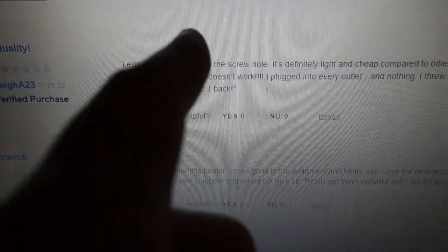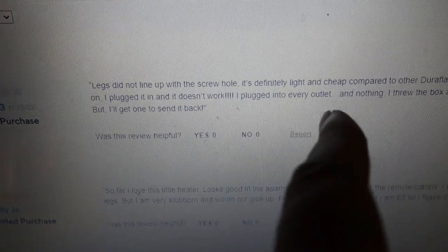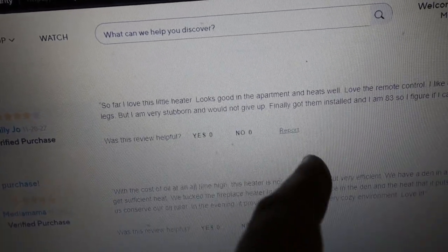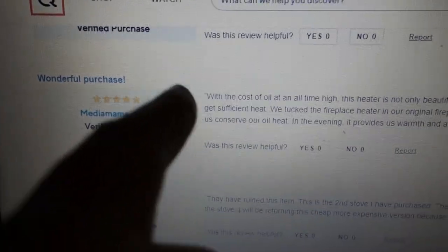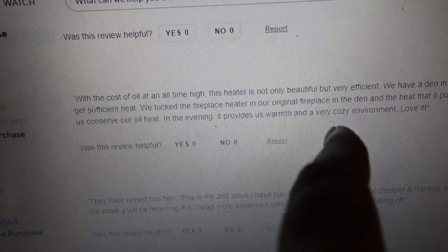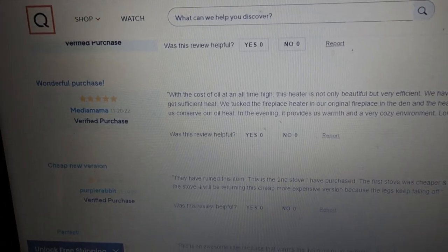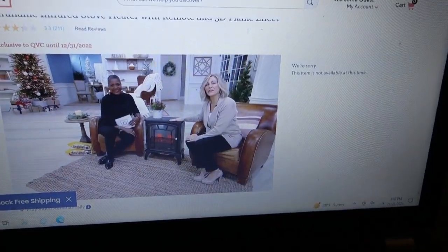Like this review right here — legs did not line up with the screw hole. It's probably made in China like everything these days. It's definitely light and cheap compared to other Duraflames. But Lily Jo gave it 4 out of 5 stars: 'So far I love this little heater. Looks good in the apartment and it heats well. Love the remote control.' With the cost of oil at an all-time high and natural gas only going higher this winter, anything we can do to save a few pennies. So let's go ahead and order this thing.